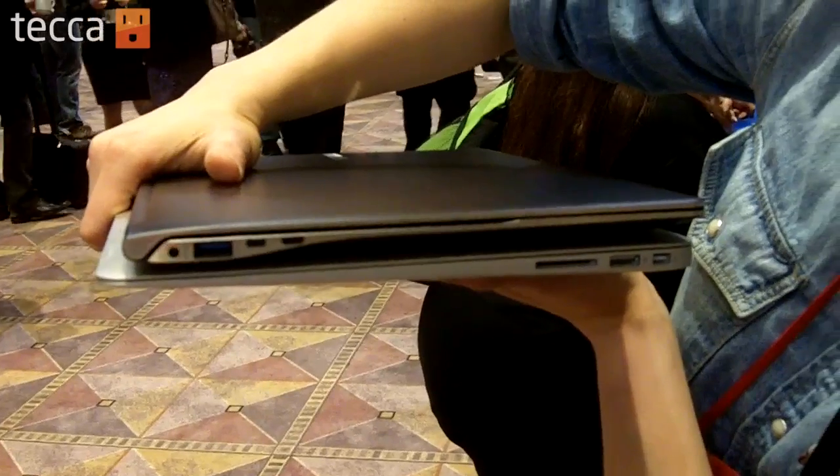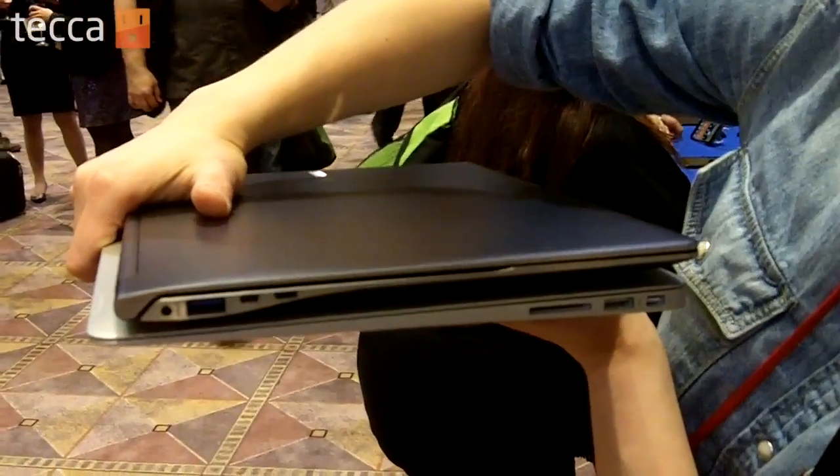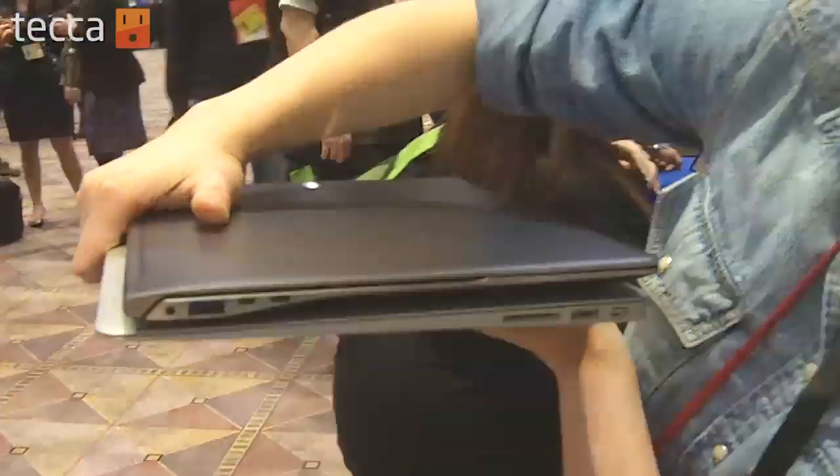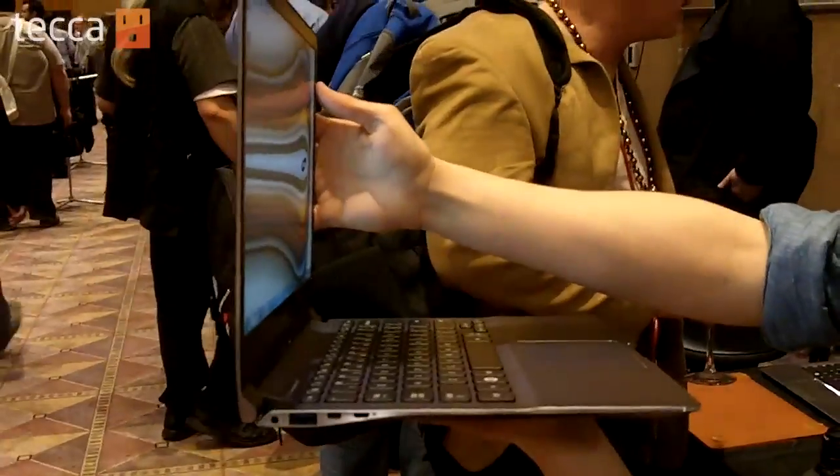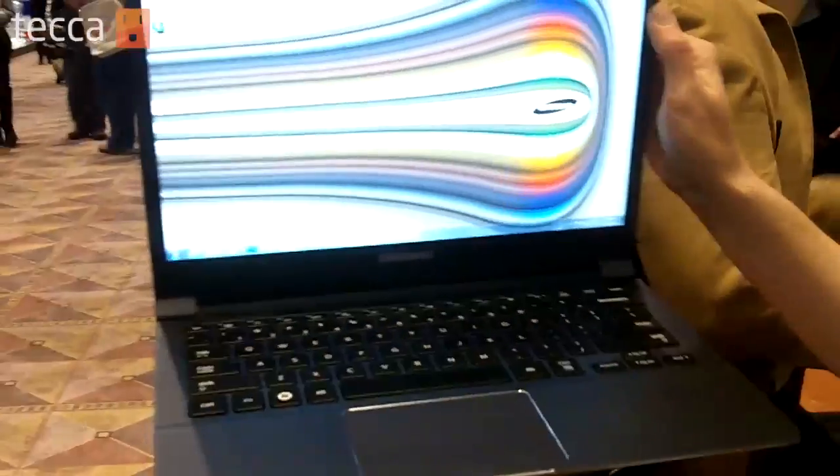In terms of ports as well, there's a little more connectivity on the Samsung, obviously. And that is the Samsung Series 9 Ultrabook — getting a lot of attention this year. Feels like a great laptop.